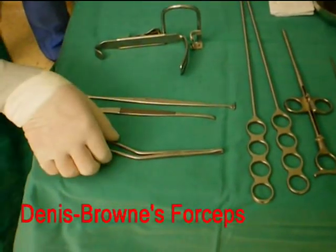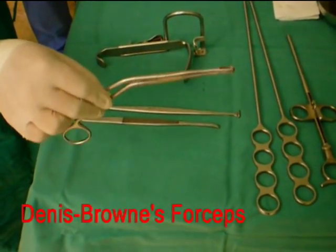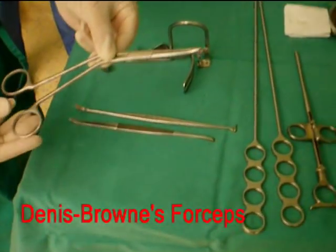There are several instruments needed for a tonsillectomy. This is a Dennis Brown's forceps, used to hold and retract the tonsil.